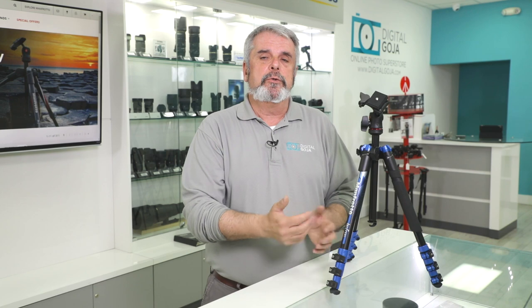If this video helped you, don't forget to hit the like button underneath and subscribe to the channel so you have access to future product information, unboxings, tutorials, and frequently asked questions. And if you're ever in the Miami area, don't forget to come by and say hello at the Digital Goja showrooms. Happy shooting!